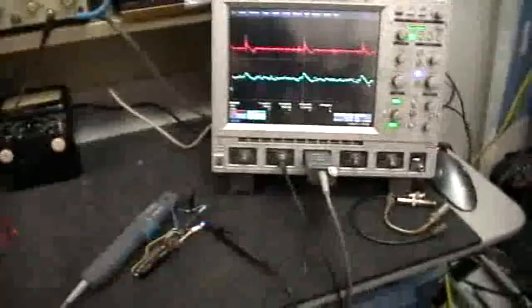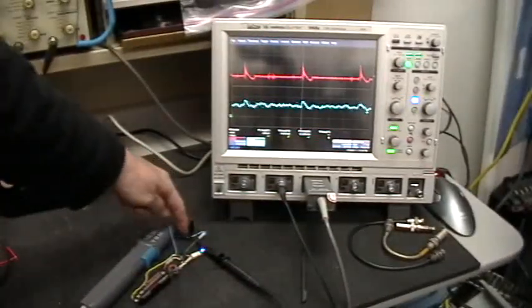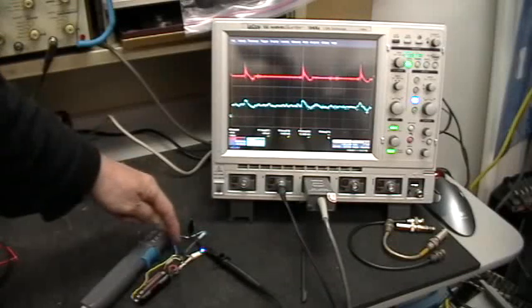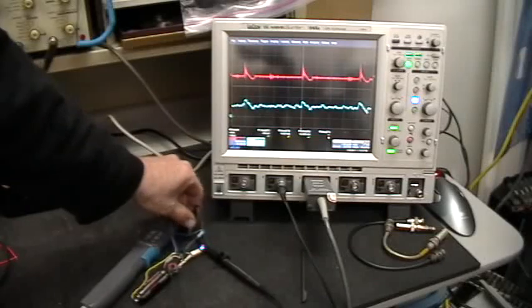What I'm going to do is take the ground reference lead here, which is hooked to this end of that blue wire, and just move it to the other end of this blue wire, like this.